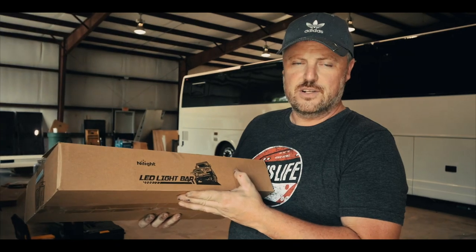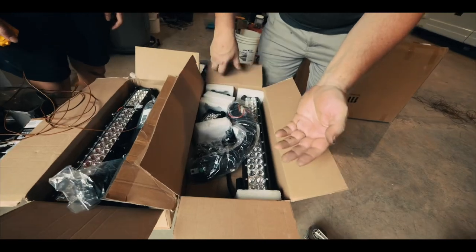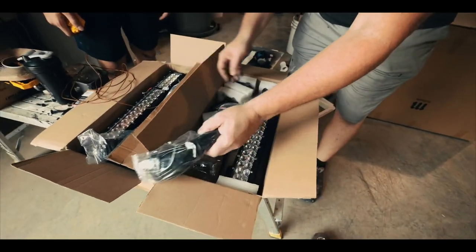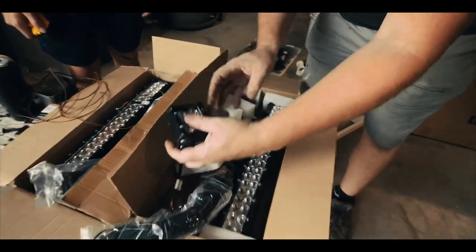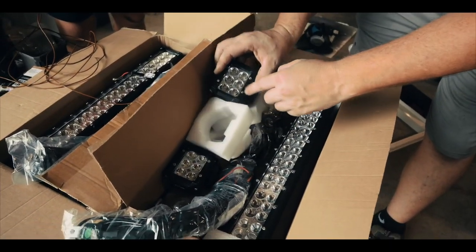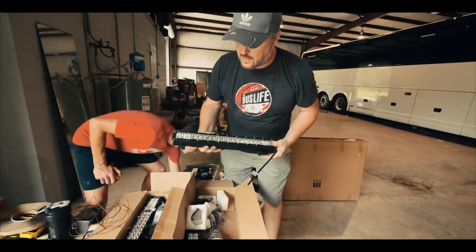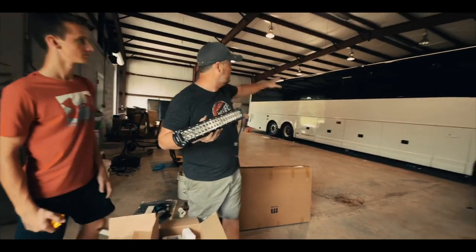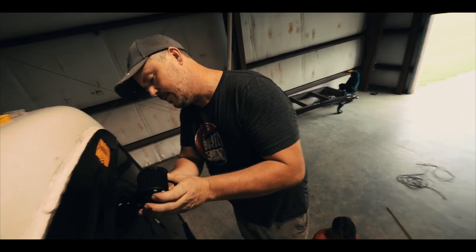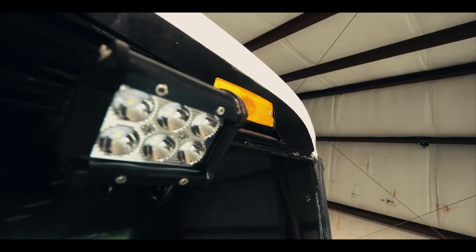I'll put the link for this kit in the video description — it's really inexpensive. It comes with all your mounting hardware, wiring, and brackets. It comes with two spotlights that go on the side front and side back of the bus, and a light bar that goes in the middle of the bus. Our first light is now installed.